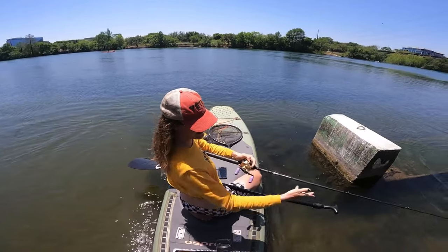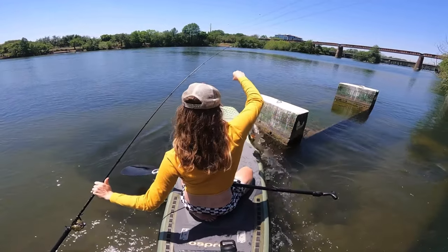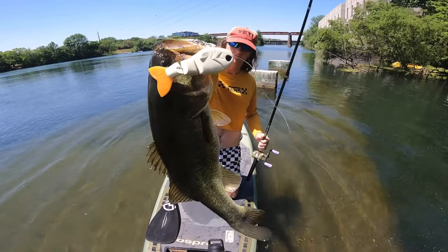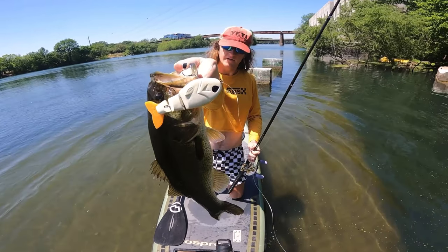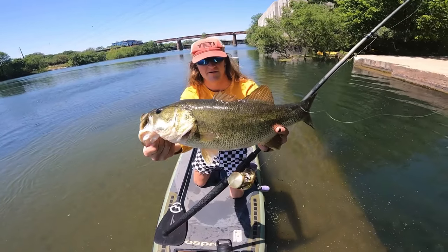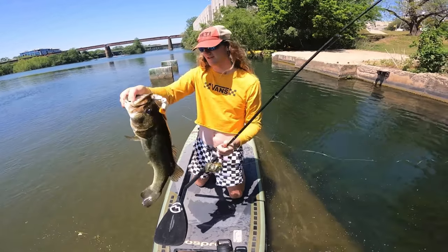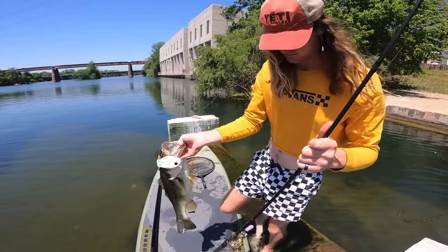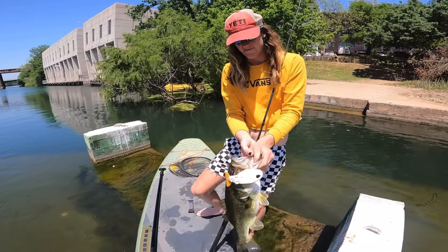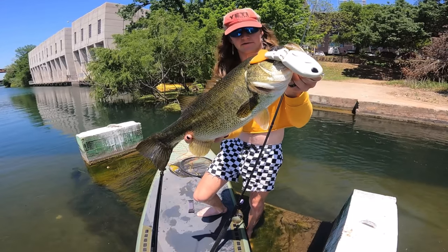Oh my god, dude. There we go — that's my first fish on the Flea Shad, probably a solid five pounder right there. Good lord, smoked it. Yeah, that was such a prime example of what burning a bait can do — got her to react for sure.